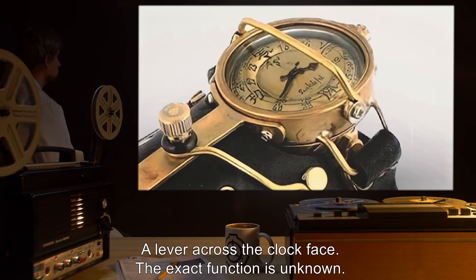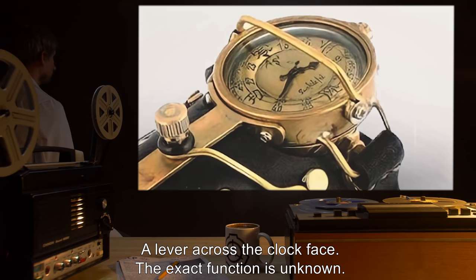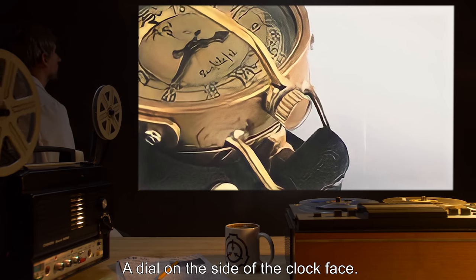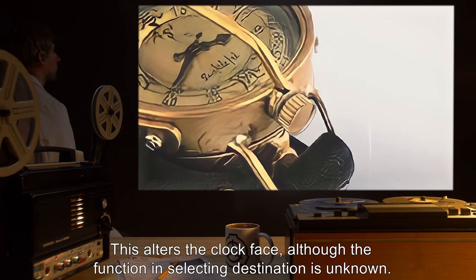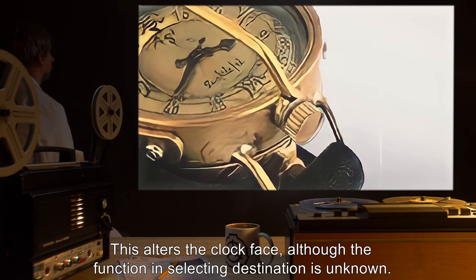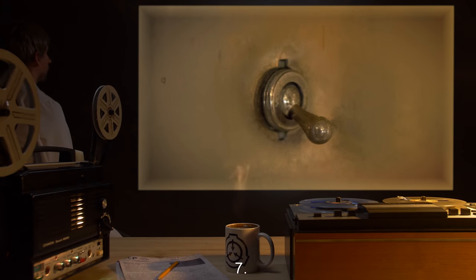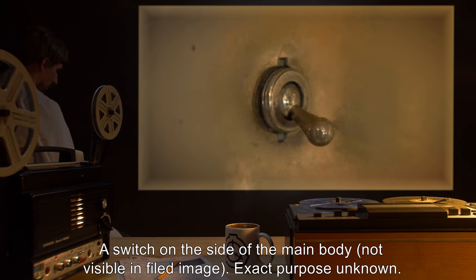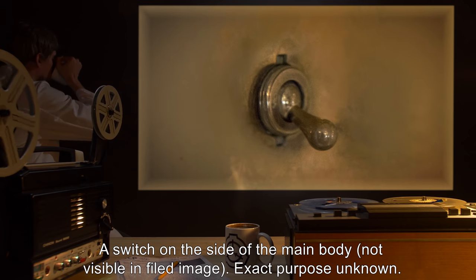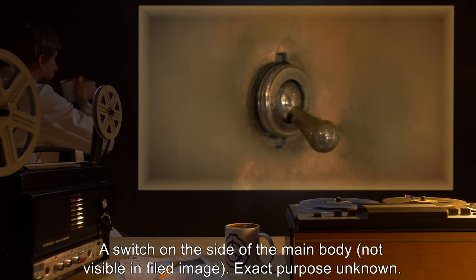Control 5: A lever across the clock face. The exact function is unknown. Control 6: A dial on the side of the clock face. This alters the clock face, although the function in selecting a destination is unknown. Control 7: A switch on the side of the main body, not visible in the filed image. Exact purpose unknown.